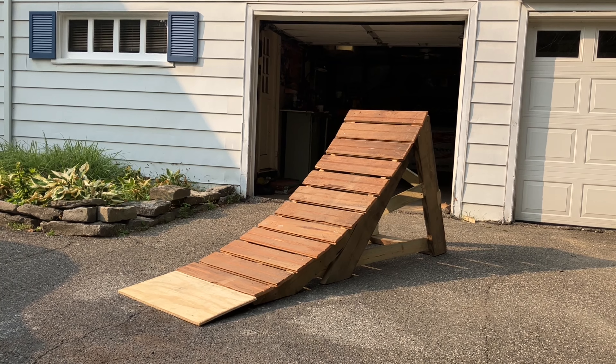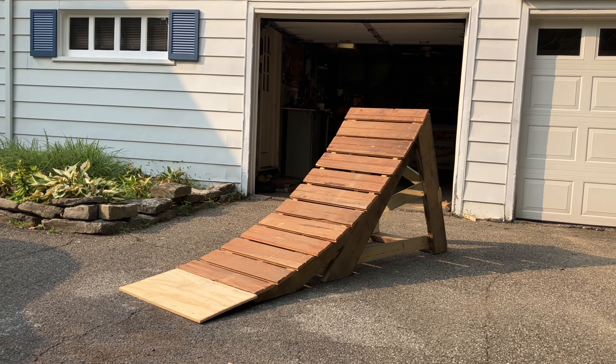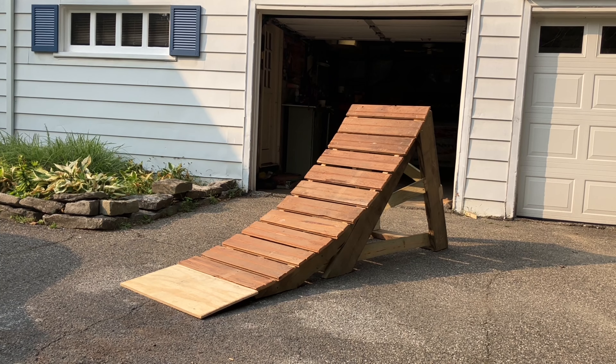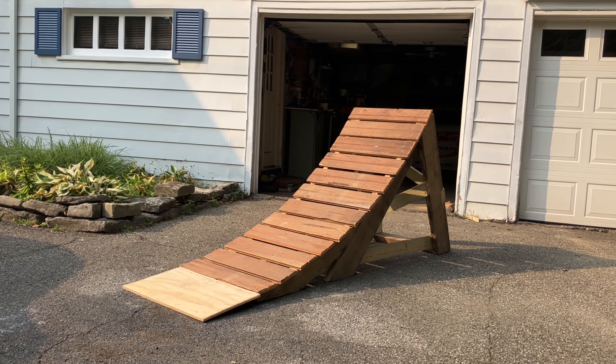Hey, how's it going everyone. In this video I'm going to be showing you guys how I made this amazing wooden kicker ramp that I plan on using for my dirt jumper. What's even cooler about this ramp is I made it 100% for free out of materials that were either trash picked or given to me, and fasteners that were recycled and salvaged from old job sites in the past.